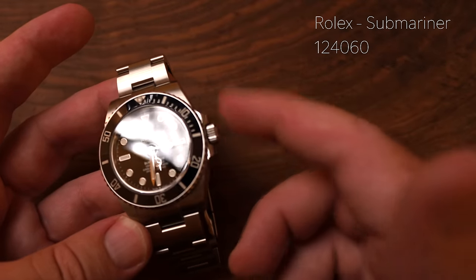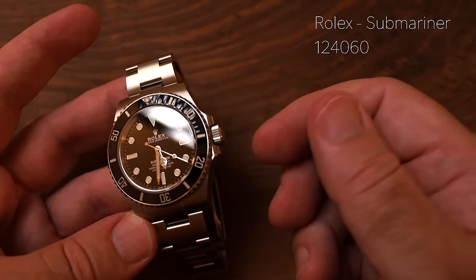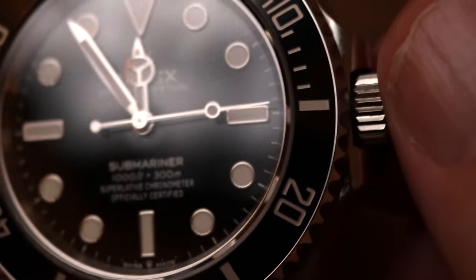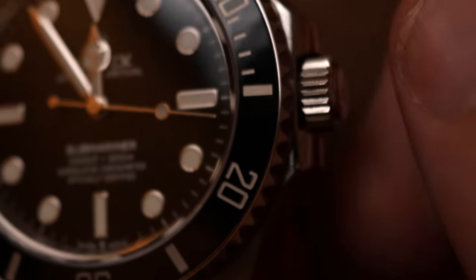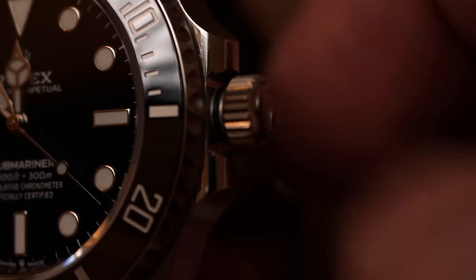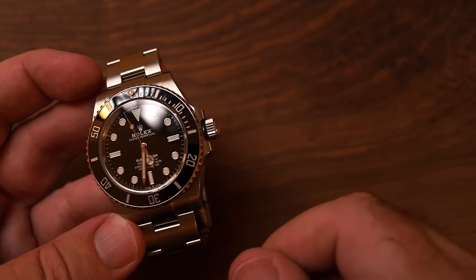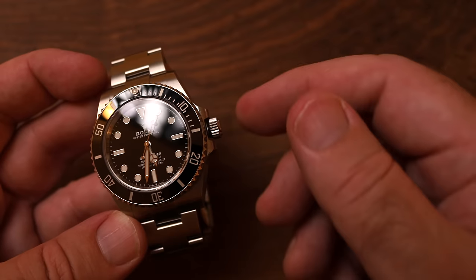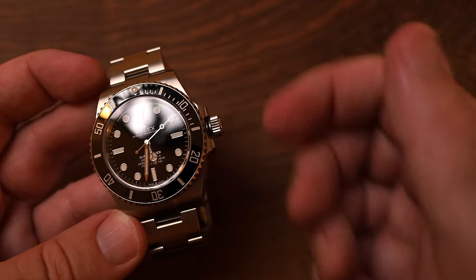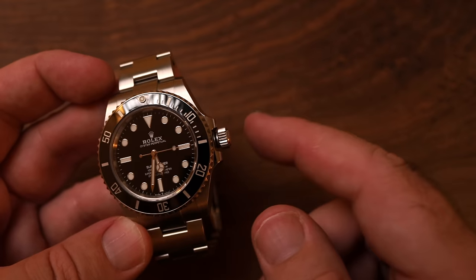This crown, apart from being protected by crown guards on either side, is a screw-down crown, which means it screws tightly into the head of the watch and won't move at all. What you have to do is unscrew it — take it and wind it counterclockwise until it pops out. One interesting thing about Rolex in particular is that the crown pops out again when you give it a small turn clockwise, which is very Rolex-specific and doesn't tend to happen on other watches.